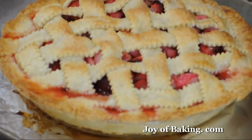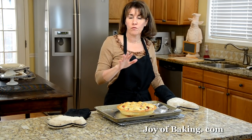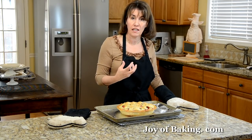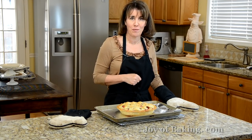Doesn't our pie look lovely? Beautiful golden brown crust. Now you don't want to cut into this right away — you need about three to four hours for the juices to thicken before we cut into it. This is really nice with a scoop of vanilla ice cream. Until next time, I'm Stephanie Jaworski of JoeyBaking.com.